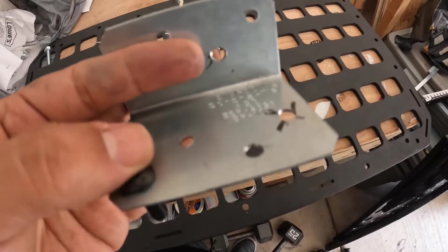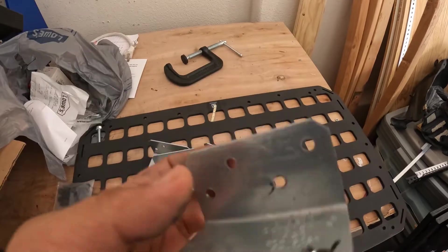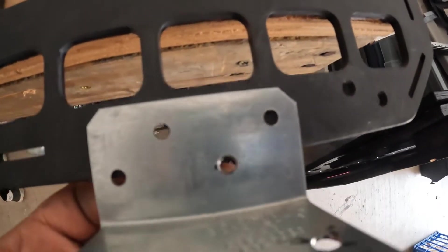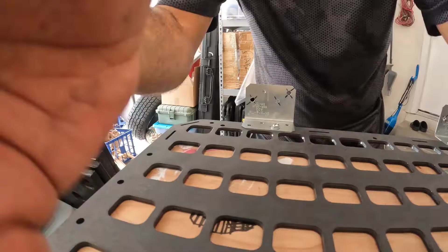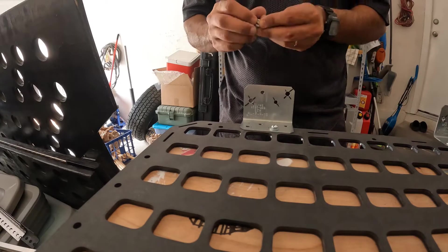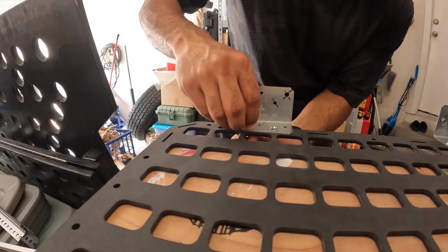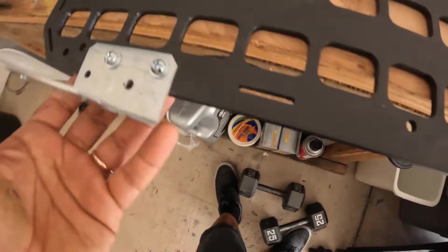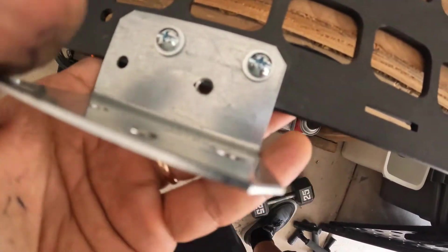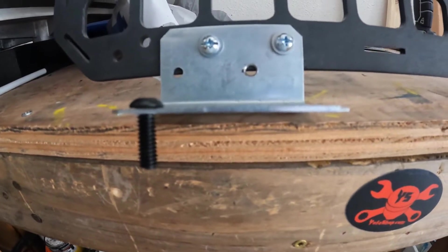That goes into the plastic with the well nut. I measured it out and drilled the holes I needed. The top side holes are done — it's already pretty snug even without tightening the nuts all the way. I'm pretty sure this is going to work well.